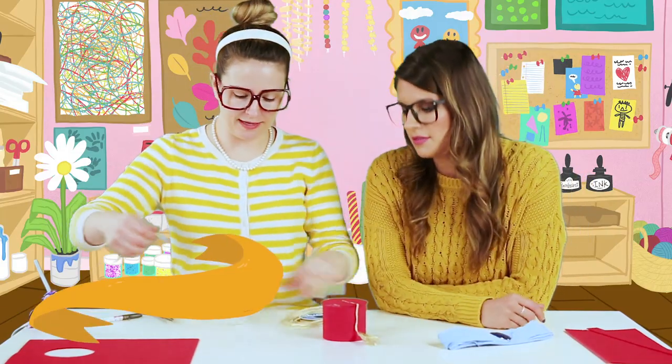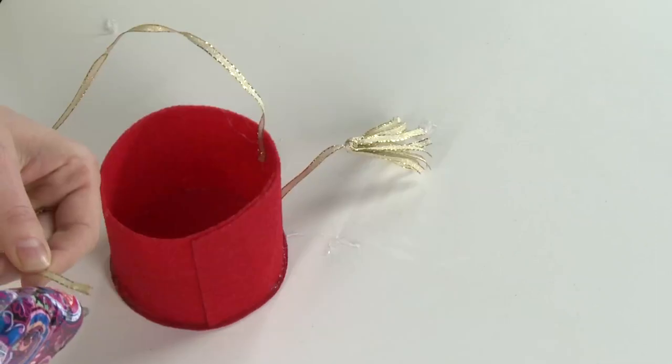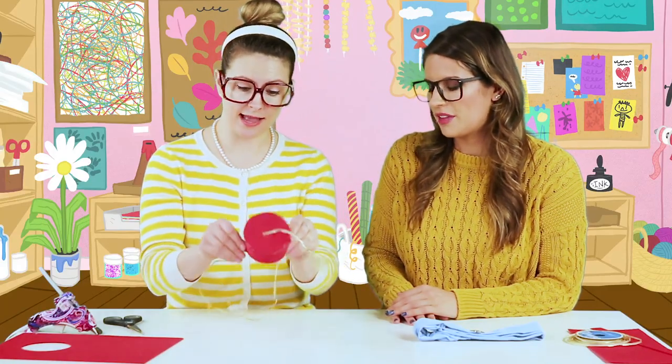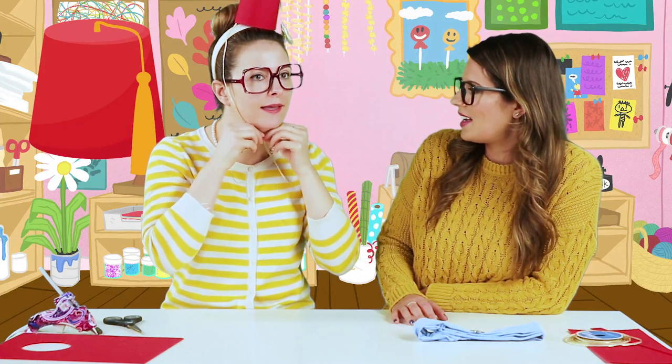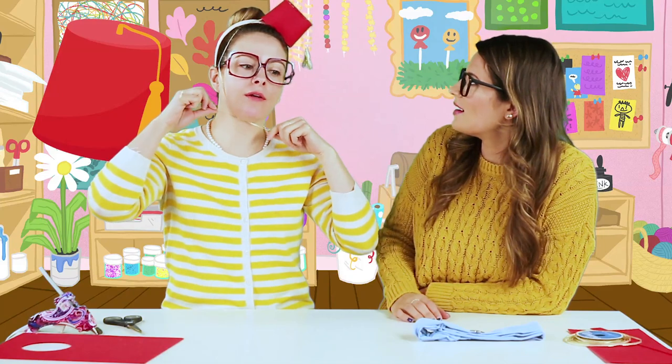We're going to take a little more ribbon — two strings. Carol is being very careful with the hot glue gun. We glue down a couple of ribbons on the inside so you can tie it underneath — that way it can fit any size head. So cute! Aladdin wears a little hat too. You are absolutely right.